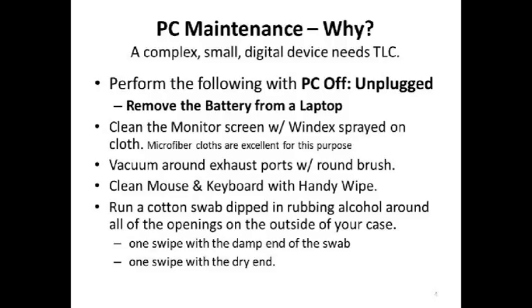You need to vacuum around your exhaust ports with a round brush from your vacuum cleaner. Be careful about static electricity — vacuum cleaners with metal hoses and parts can give you static electricity, which can be dangerous to your computer. Clean the mouse and the keyboard with a handy wipe. Run a cotton swab around to clean out those ports on your laptop so you have a good clean entry and exit point for air that has to circulate through your laptop and give you cooling.